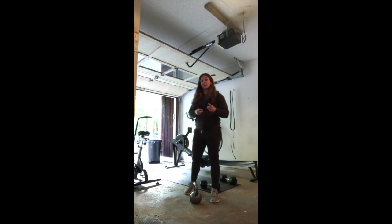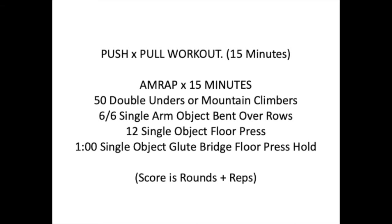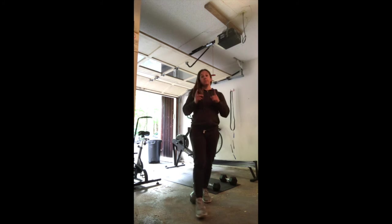Moving on to your conditioning for today — also 15 minutes. This is an AMRAP: as many rounds and reps as possible in 15 minutes. Movements are: 50 double-unders — don't have dubs? Count 25 attempts to practice, or do 50 single-unders. If you don't have the space or equipment, do mountain climbers or mock jump rope with two light objects. Next: six single-arm bent over rows each side, then 12 single-object floor press, finishing with a one-minute glute bridge floor press hold.